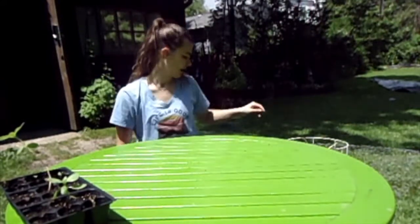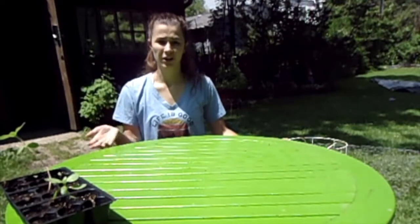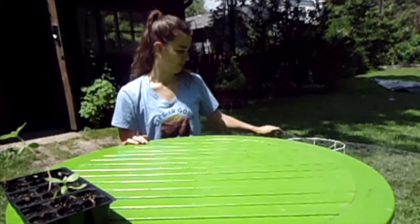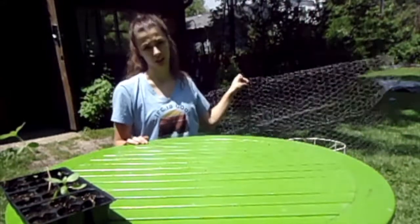For my sunflowers, I'm only trying to keep out bigger animals, so I'll be fine using the larger holes.